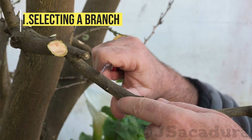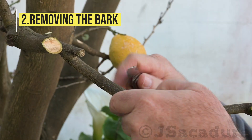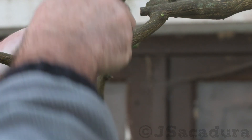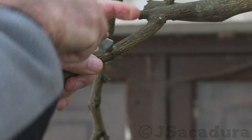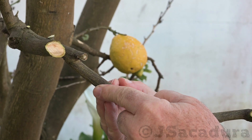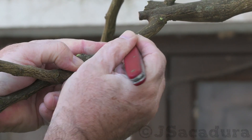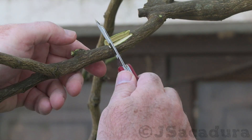Then I removed the full circle of bark at the base of the branch. I started the air layer in January, since spring is the best season for root development, and air layering citrus trees usually takes five or six months.